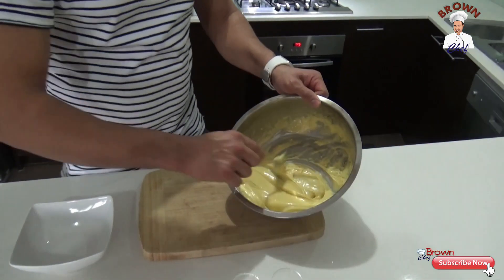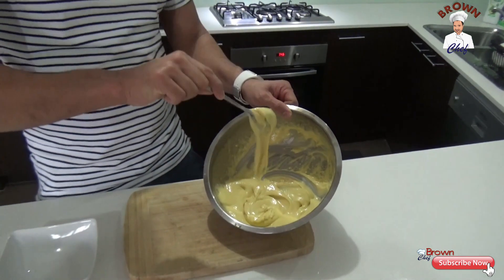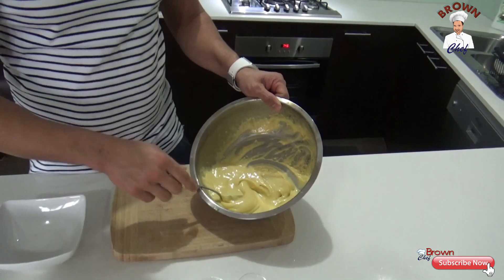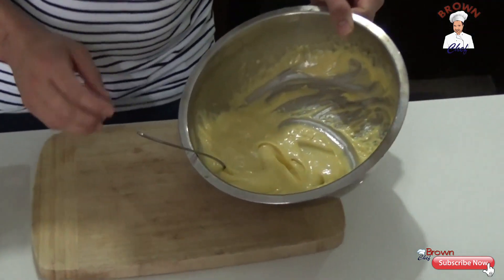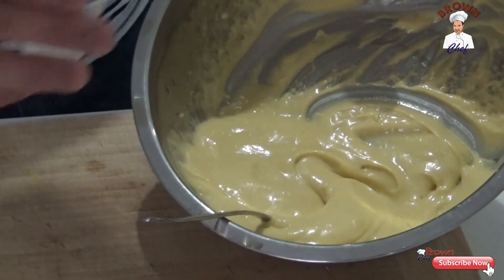This is the real consistency, guys — you can see it's dripping from the spoon the way it's supposed to. This is the color because I used extra virgin olive oil. What I'm going to do now is season it with salt and pepper.